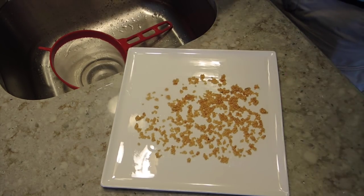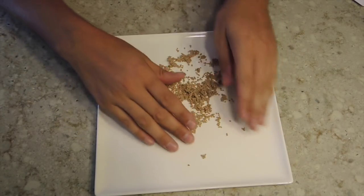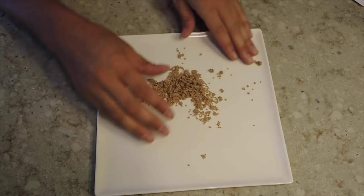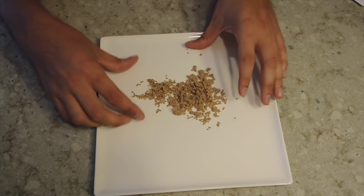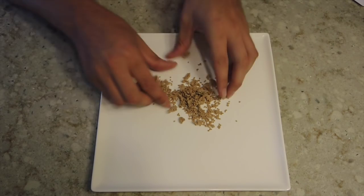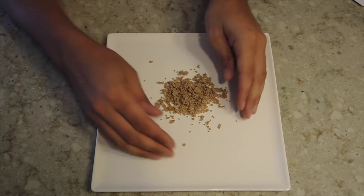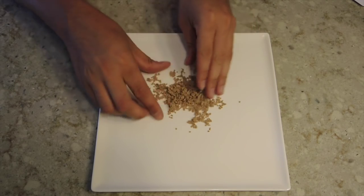I've left these seeds for about a week in a warm dry place - just in the kitchen. Now they've had time to dry. The reason you want a shiny surface like a plate or wax paper is so you can take them up, move them around, and break them up a little bit, because they will tend to stick together.